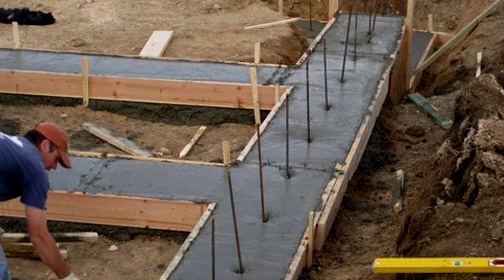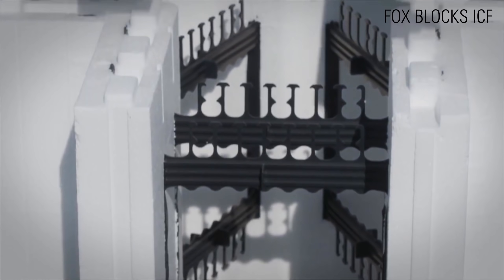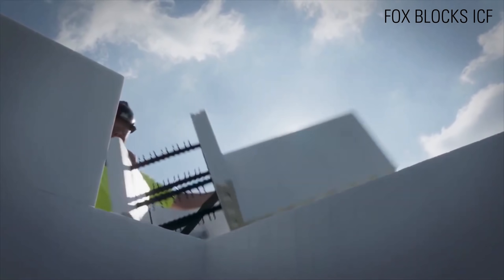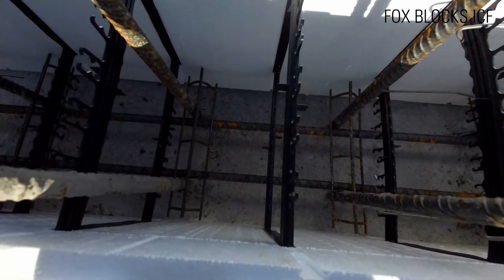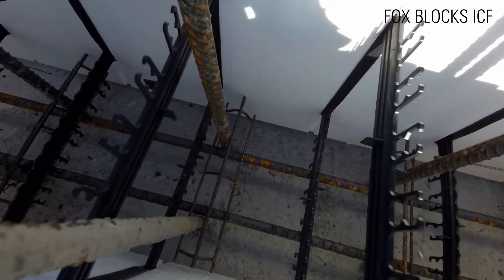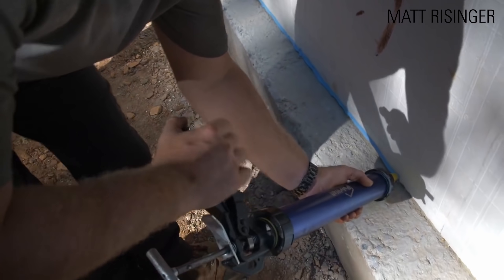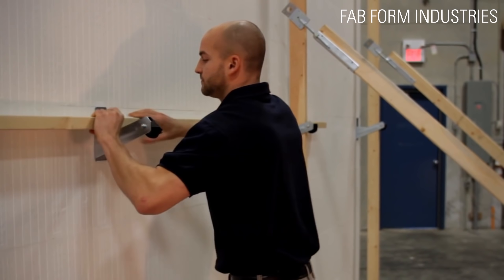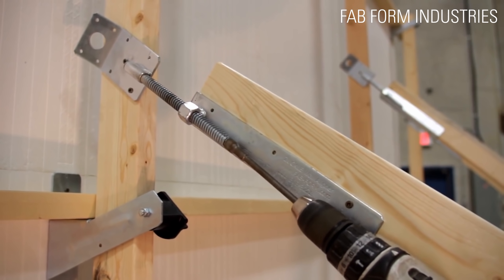So how do you build ICF walls? After excavating the site, the concrete footing is poured along the perimeter walls with rebar sticking out of them. You must make sure that these footers are perfectly leveled. Next, the corner blocks are placed to define the edges. Straight blocks are then placed in a running bond, staggered layout towards the center of the wall. Rebar snaps into the polypropylene ties of every single ICF block. Any open seams must be sealed with foam and tape. The walls are constantly checked to make sure they are level and plumb. After all the blocks are stacked, the wall is braced on one side.